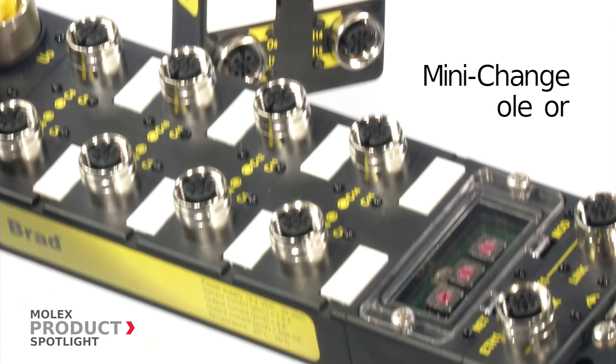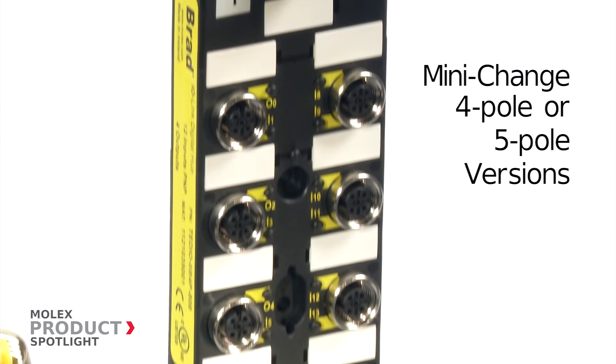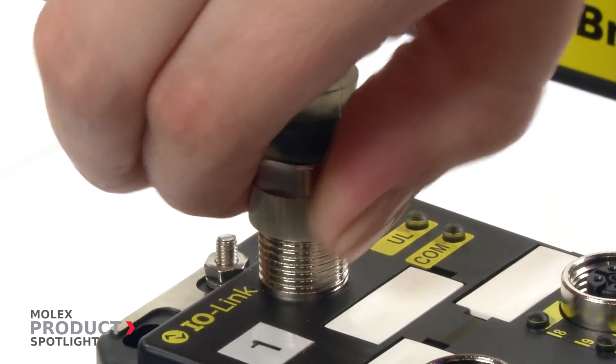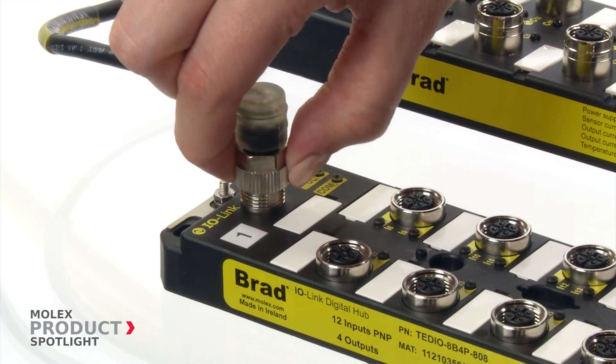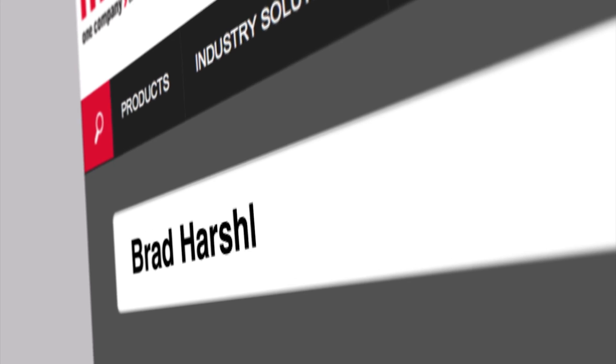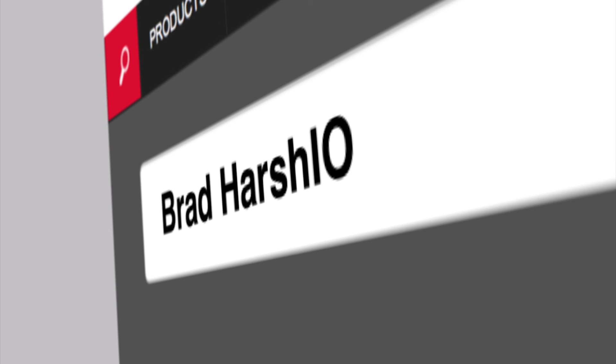4-pole or 5-pole power connector versions are available to address regional market needs. Easy visual diagnosis of sensors and actuators improves diagnostic clarity. Find out more at molex.com.